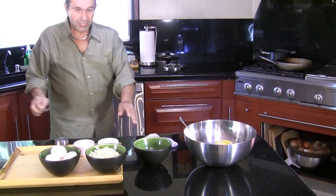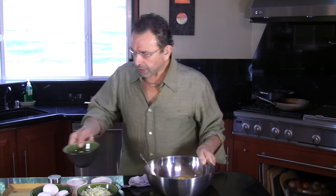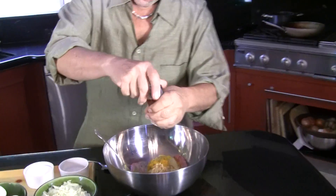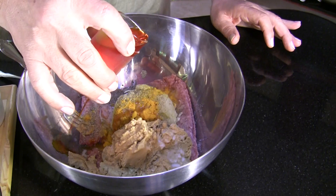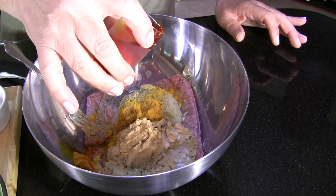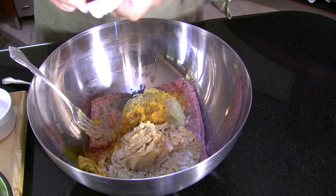Let me go over the ingredients again: one pound of meat, one and a half cups of chickpea flour, one whole onion grated, half a teaspoon of salt, half a teaspoon of pepper, half a teaspoon of turmeric. Now I'm going to add about two tablespoons of saffron water to the mix.